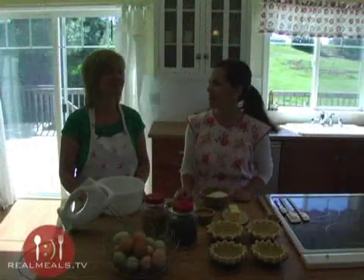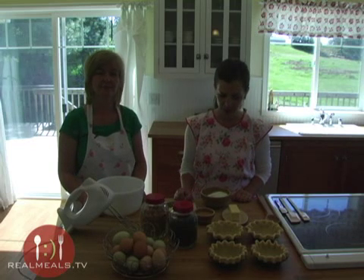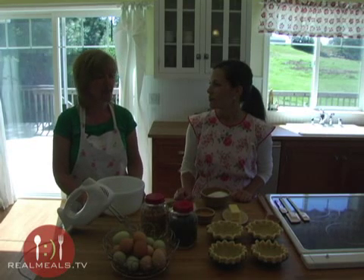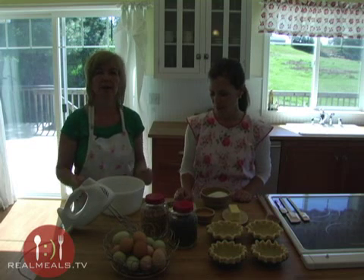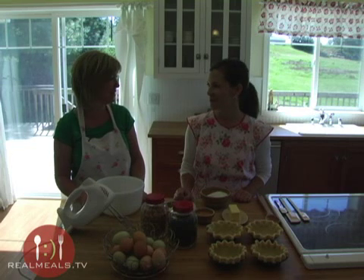Hi, I'm Serena and this is Terry and we are The Farm Chicks. Today we're going to be making a really simple little pie recipe. It's like a cookie pie — it's a cookie dough that we're going to bake in a pie crust, so the combination of cookie and pie — I don't think you can beat that.